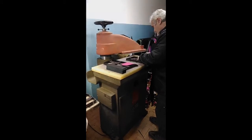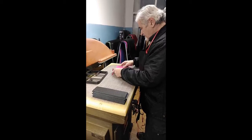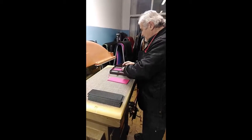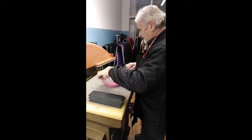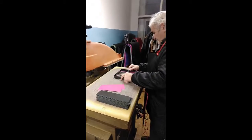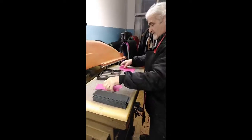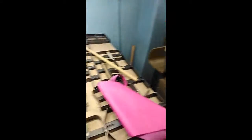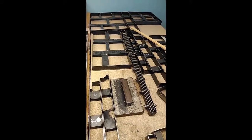This is Adriano working on his pieces. Now Adriano the veteran is cutting his own pieces for his own models. He's using a pressure machine, and these metal structures are made to be placed on top of the leather for a precise cut.